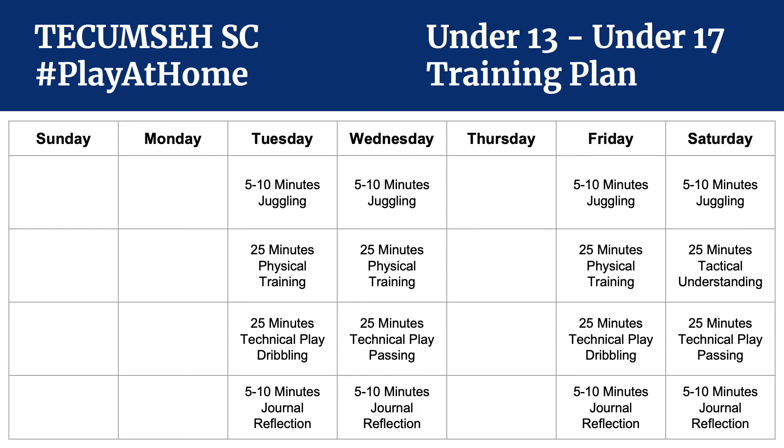For our U13 through U17 players, there are four designed days with an option for a coach to assign a fifth bonus day, which would be a technical passing-themed day. The juggling is separated again, and we increase the time for both physical training and technical play to get a little bit of a sweat out of them. At this age, we also expect journal entries might run a little bit longer, as we want more exploration and thought-provoking questions. On Saturday, they still have the tactical understanding for the group work project assigned by their coach.